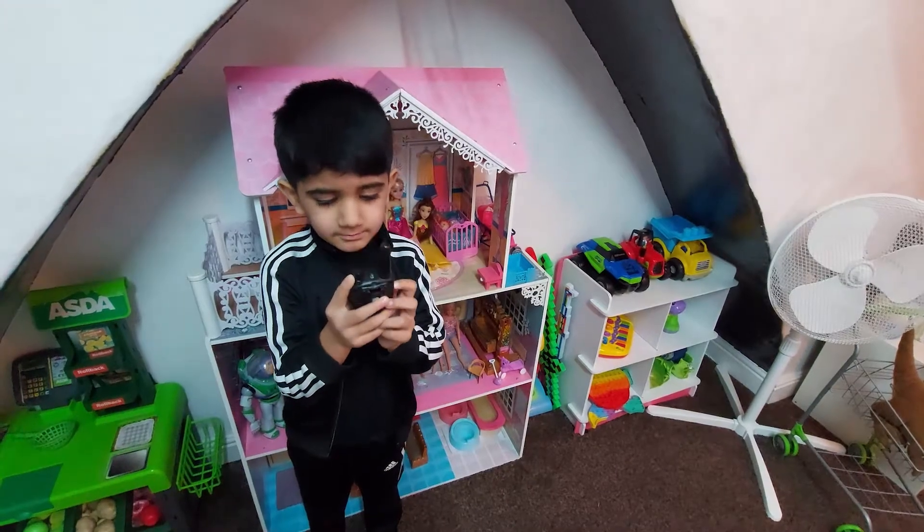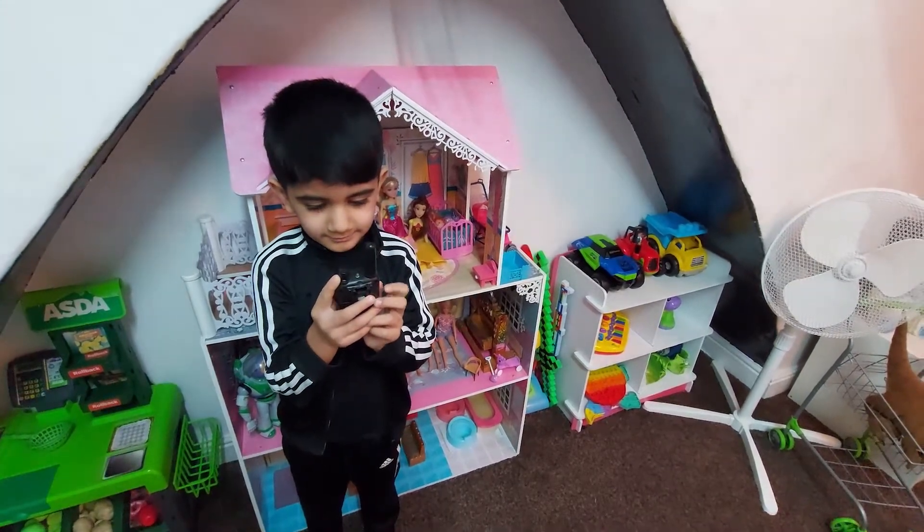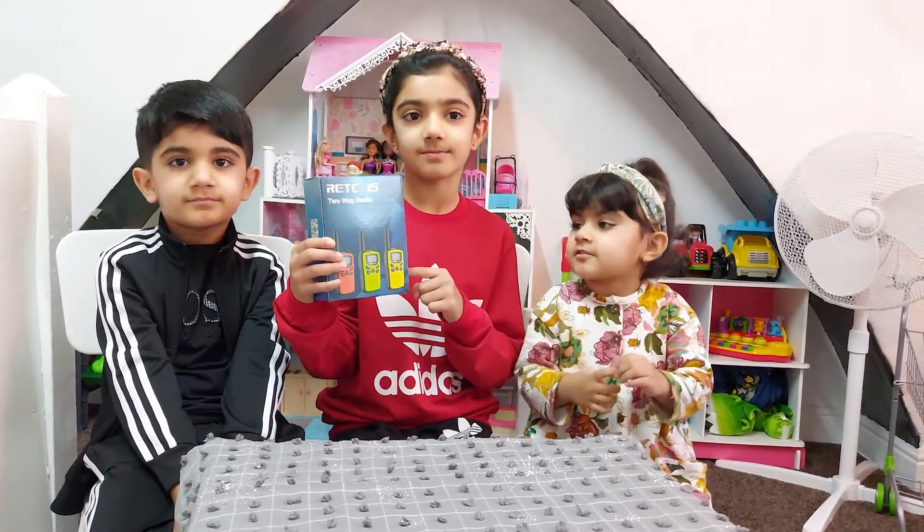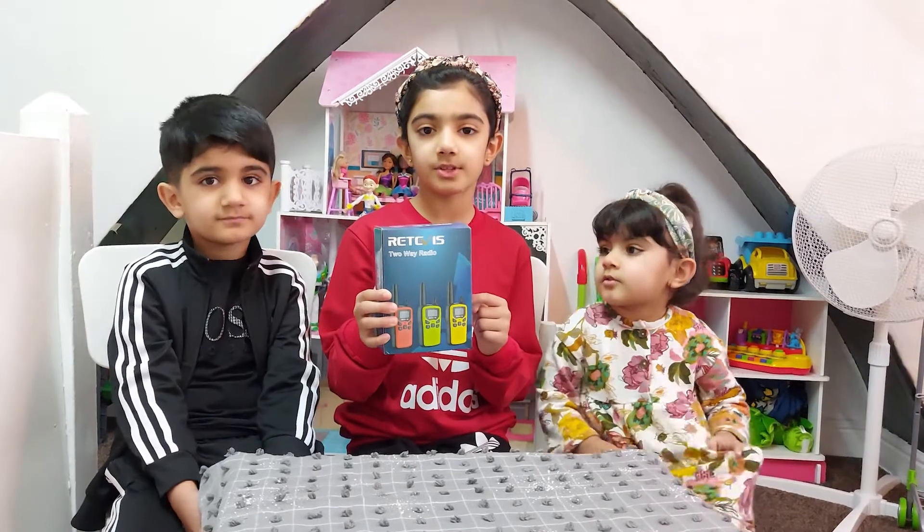Hello, can you hear me? I can hear you. Hello guys, I've just got this cool walkie-talkie from Rektivis Kids and now I'm going to open this box.